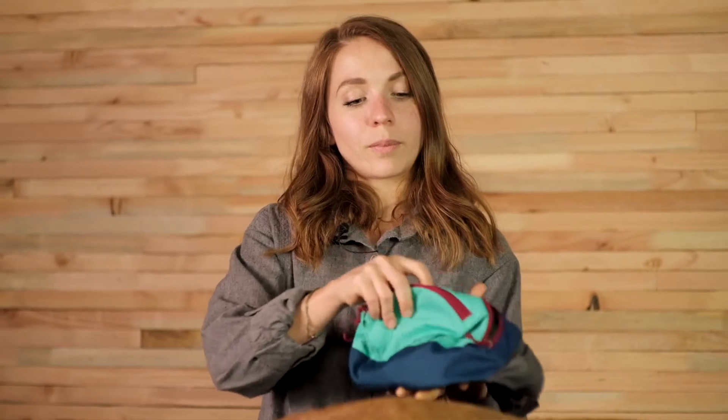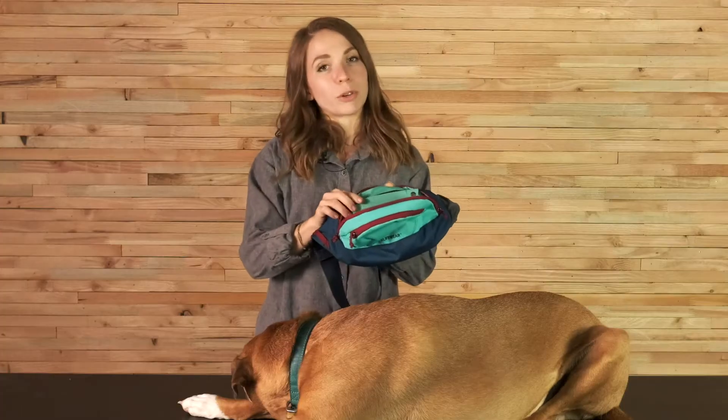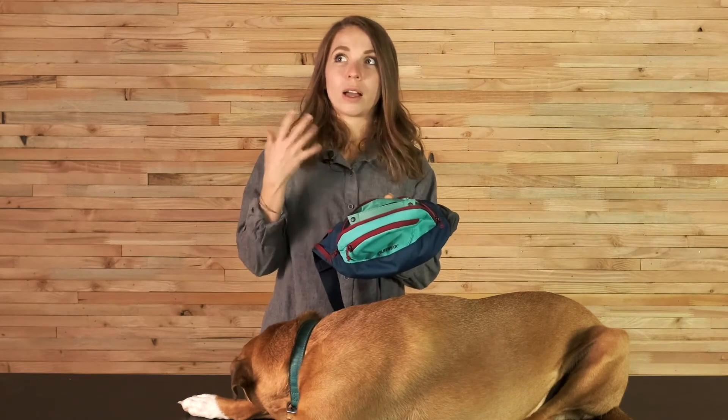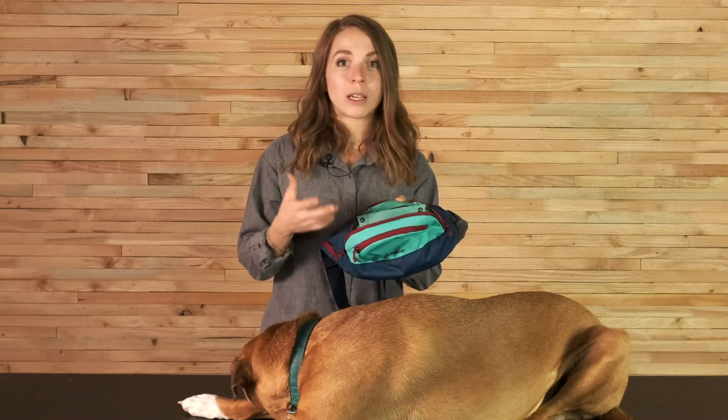Inside the main zipper compartment we have a collapsible mesh pocket, and in this pocket you can store things like treats, or if your dog prefers, you could stow a turnip or a nautical cone in here. If you're playing fetch, those things may get drooly or grimy or muddy — those can all be stuck in this pocket and it keeps everything else in your main compartment nice and clean.